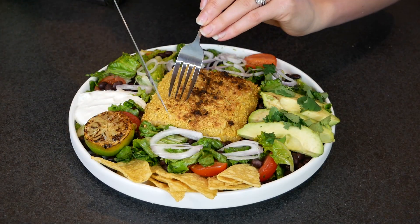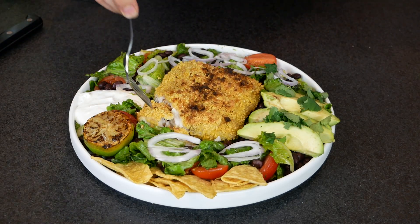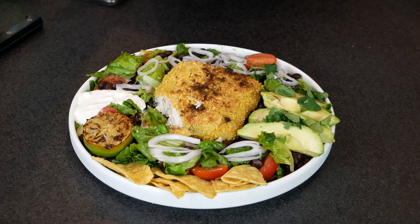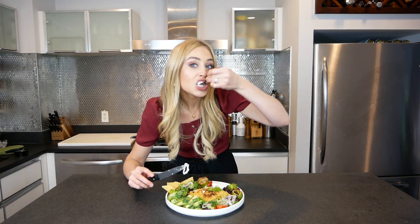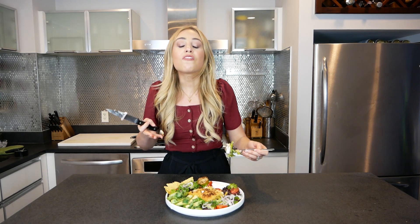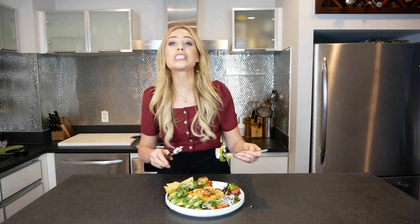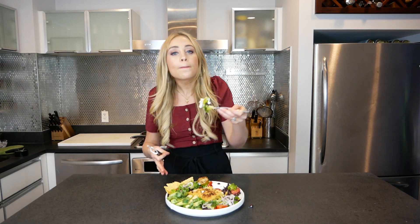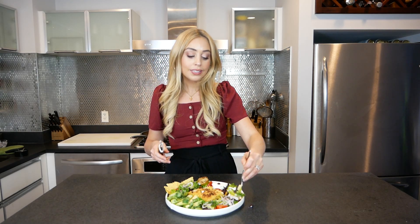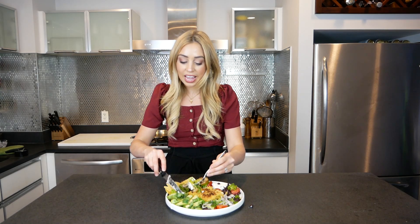Oh my gosh, the crisp on this fish! I'm going to get some salad in this bite. This is like a fish taco salad — it truly is. You have the corn tortilla on the fish, which goes with the lettuce, the black beans, the tomato. You've got to get the shallot in every bite — I think it just sets it apart and takes it over the edge.